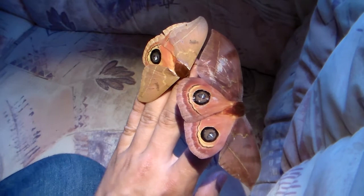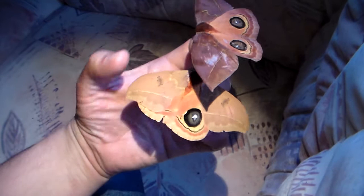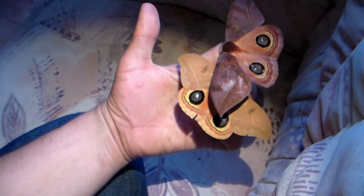Automeris excreta is a really nice Central American species of Automeris and a rather big one too. I'm holding a male and a female here. The yellow looking one is a male and the bigger brown looking one is a female.